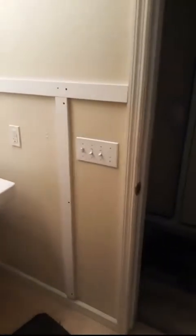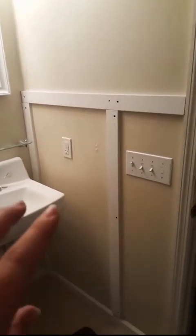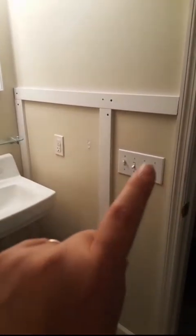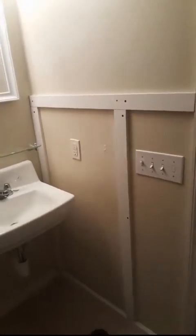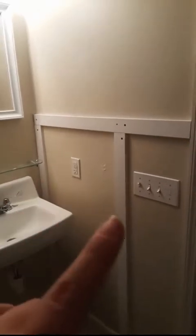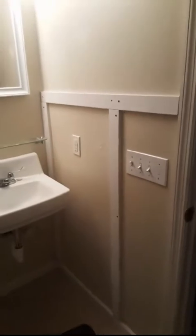This part over here is off measurement-wise but there's nothing I could do about it — I had the switch, the plug, the switch here, and just where the studs are, it's just the way it worked out. I couldn't help it, that's how this part's gonna look. But it's still gonna look super great, and then I'll be able to put the brick on top. See you tomorrow.